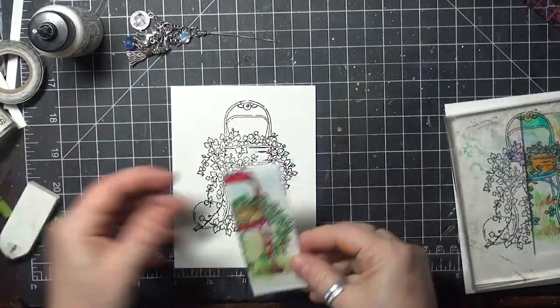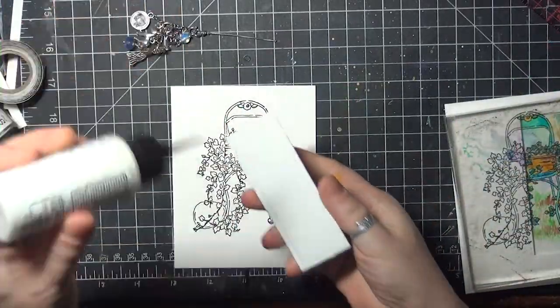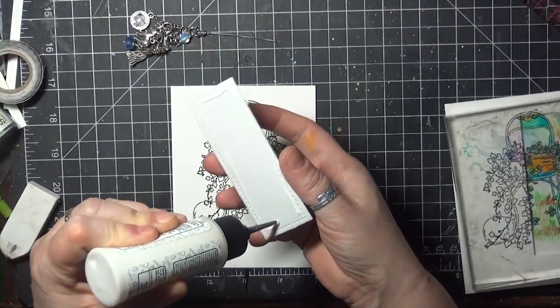For the second card, take the third stamped panel and glue on the colored die cut, lining it up with the image like we did before.